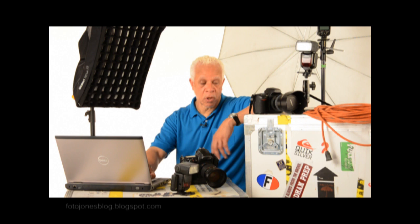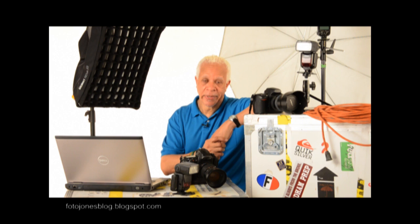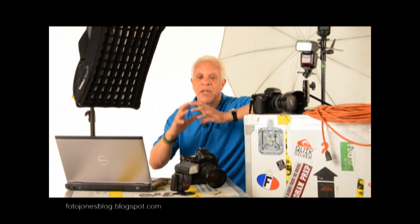I'm Lou Jones, and welcome back to my studio and back to the series on speedlights. As you all know, there's been an amazing paradigm change in using computers in our cameras. That same paradigm change has happened with the speedlights, with our lighting. Combining the two makes an incredible new change. We have opened up an entire new world of lighting to the serious photographer.